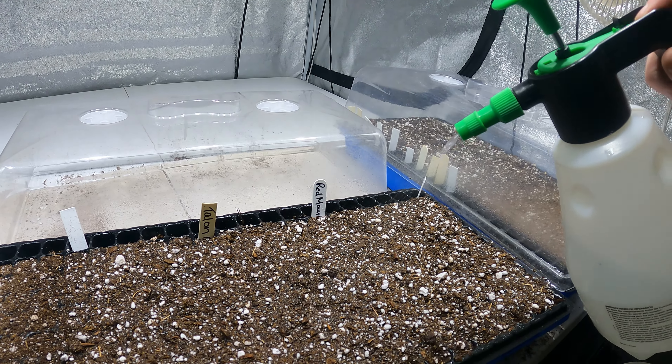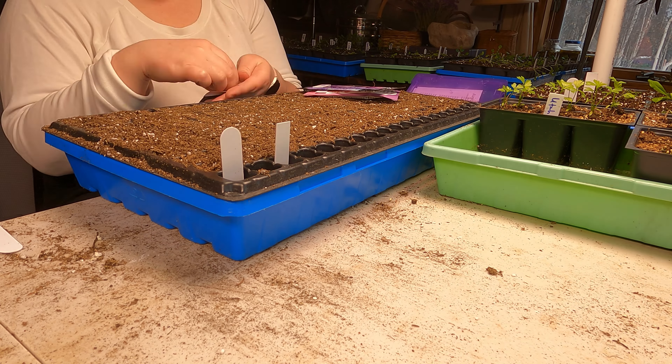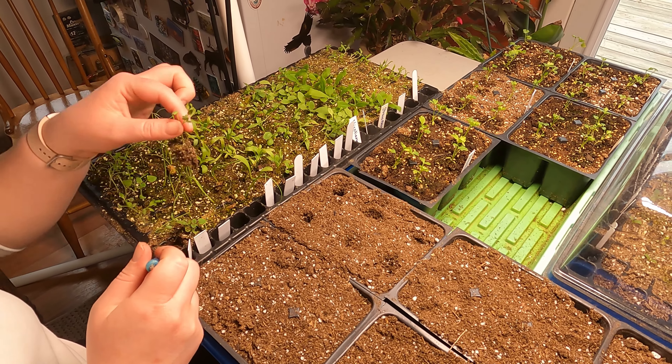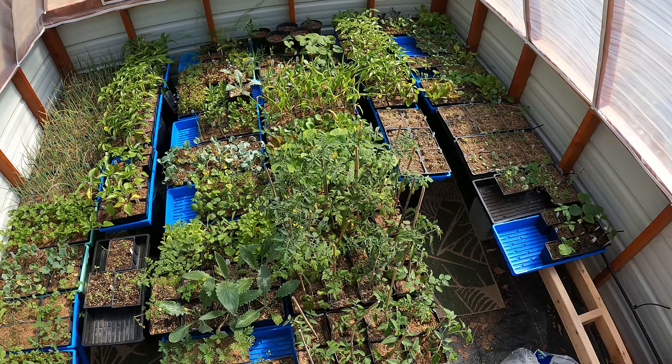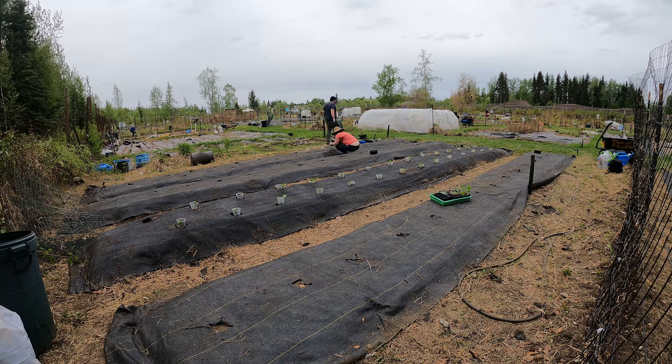Part one, which you're watching right now, is going to be about the initial germination process of our plants. Part two is going to be after we do an initial transplant all the way up until the point where we put those plants into our garden. Together, these two parts are going to cover everything we do from individual seed up until we have a transplant ready for the garden.